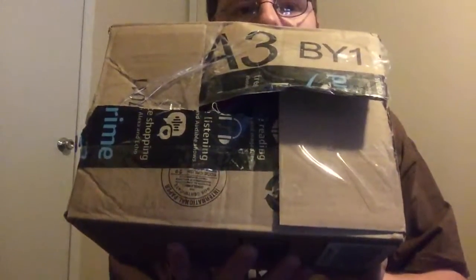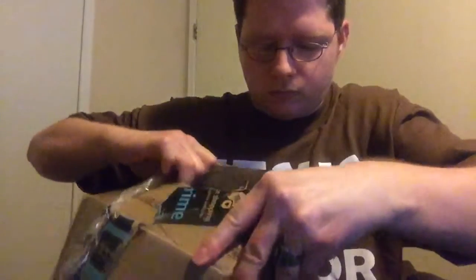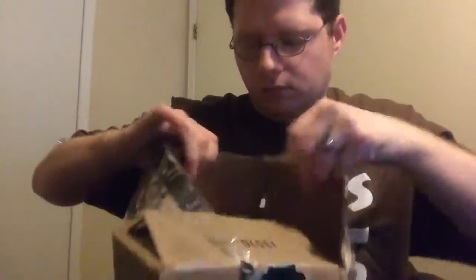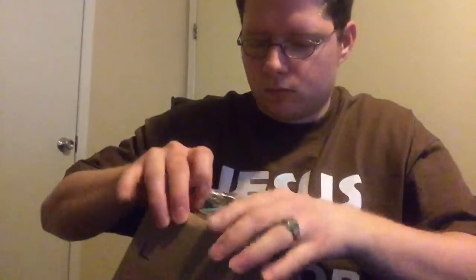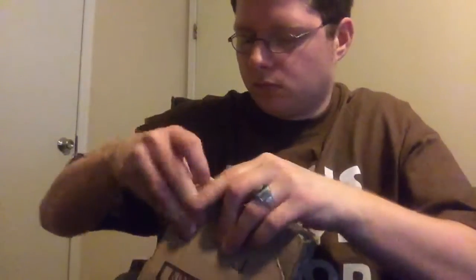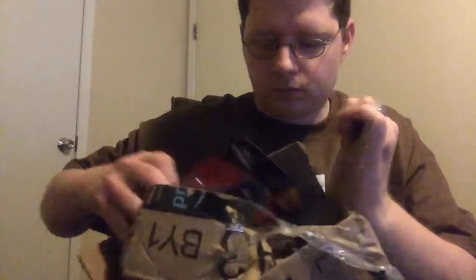Hey YouTube, this is Texas Spiral today. I'm going to be unboxing this package. Let's get started. We will be unboxing the Star Wars Kylo Ren light fix figure.